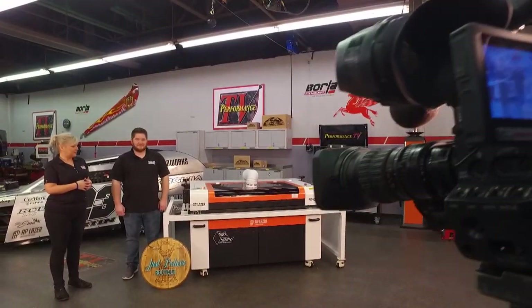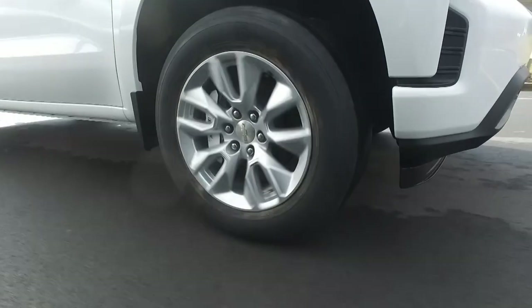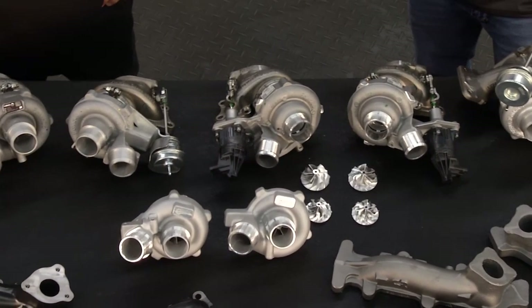This week on Performance TV, the crew shows how lasers can make a race car look great, a way to make brakes better, and get more power from truck turbos.